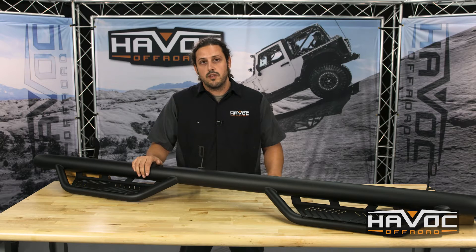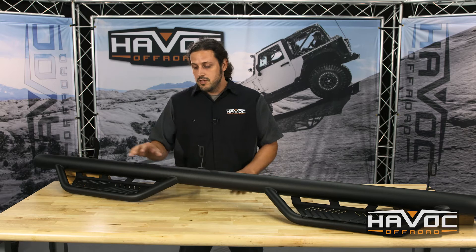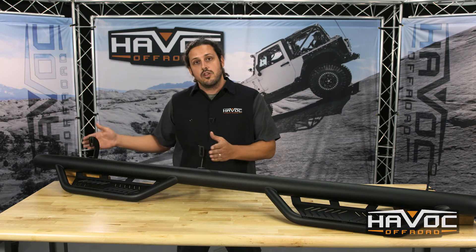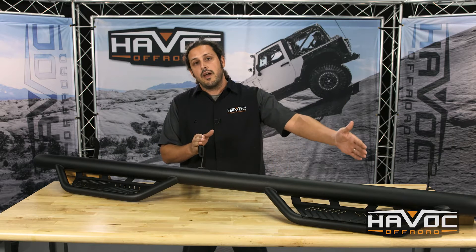The first thing we need to do is orient which side of the bar is going on which side of the truck. I've got the driver's side on the table. If you look at this front step, these brackets are closer to that step, and then there's quite a bit of space between this and the rear bracket and the rear step.